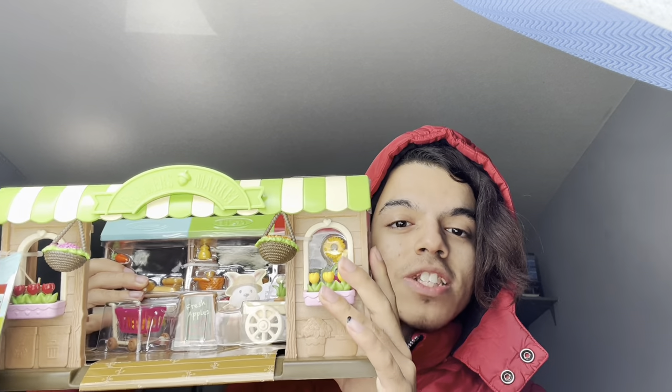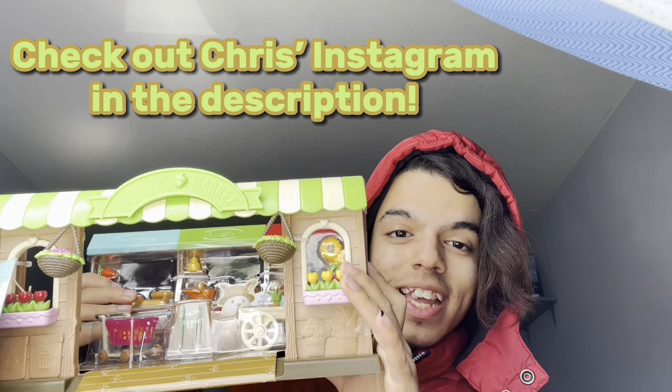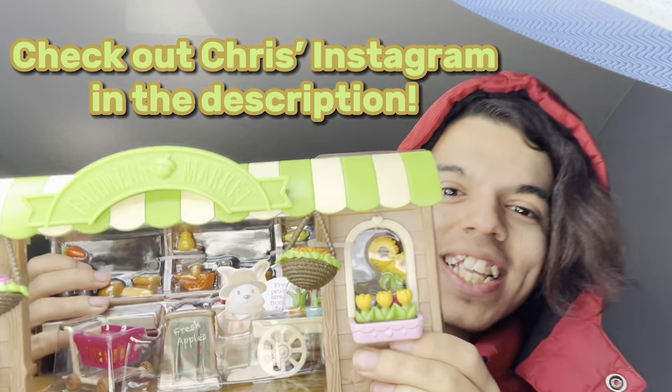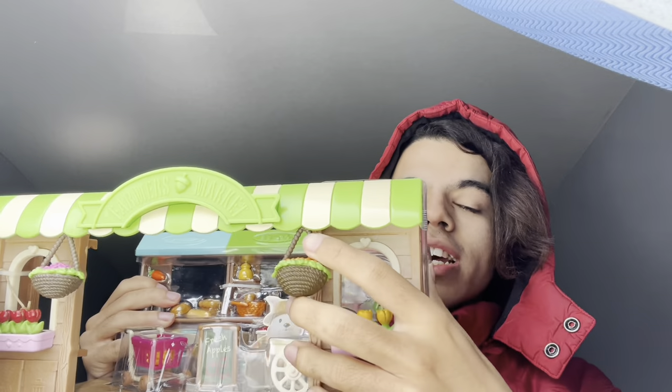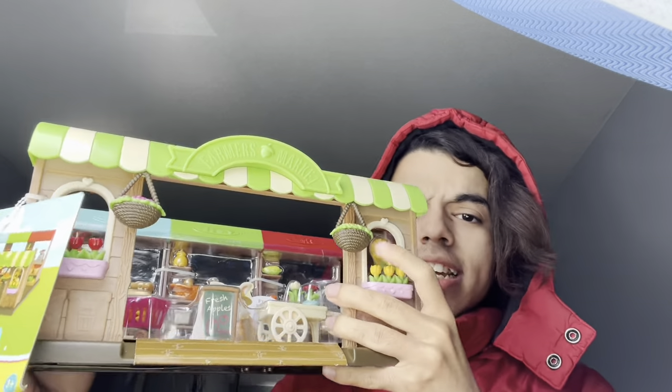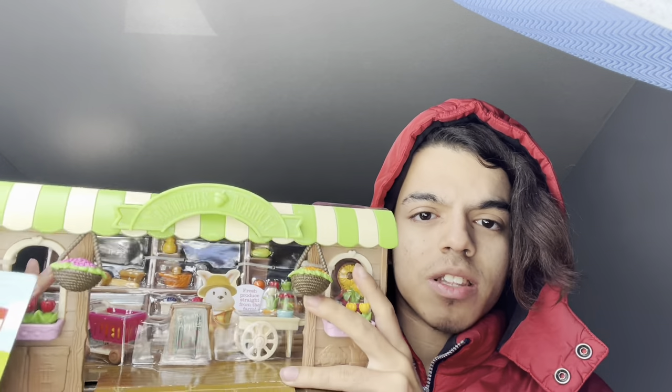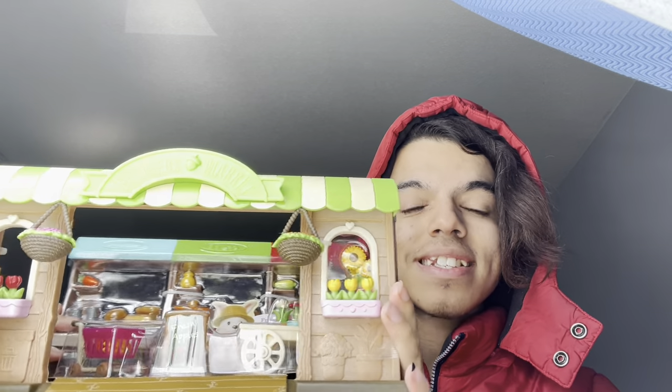This was gifted to me by my lovely friend Chris and I will put his YouTube link in the description. Thank you so much, I love this set so much. This was actually $20 at Target. These sets are only $20 which I find so bizarre because they're like the big ones. I don't know if there's any bigger sets than this but to me at least it looks like this is the biggest in the store.